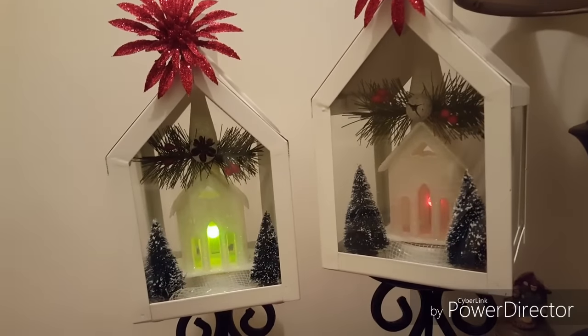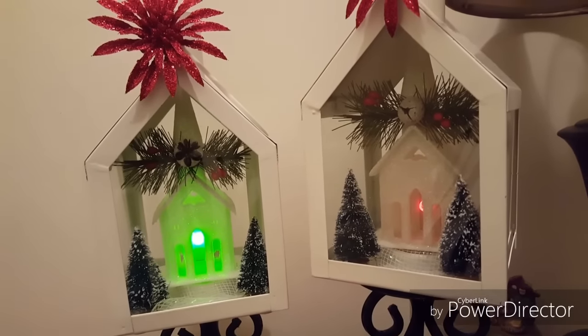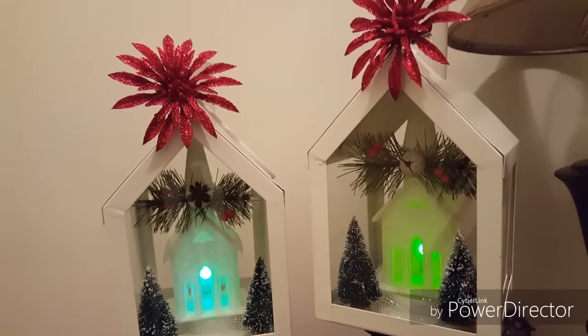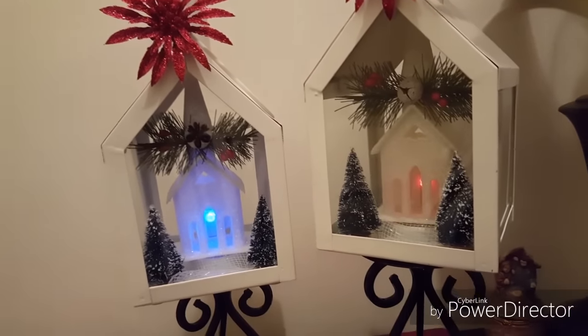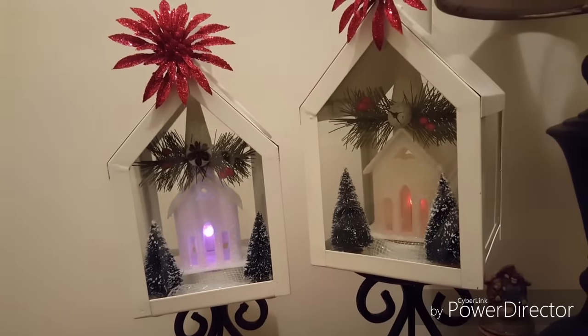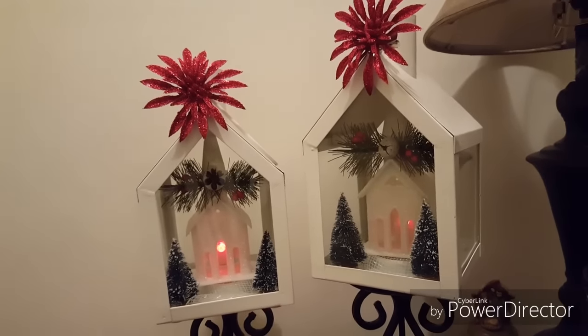When I do my home tour you'll see exactly where these are going to be housed, but as of right now they're just going to sit here until I'm finished decorating. Thank you everybody for watching, thank you for subscribing, and I will see everybody in a new video. Bye-bye, happy holidays!